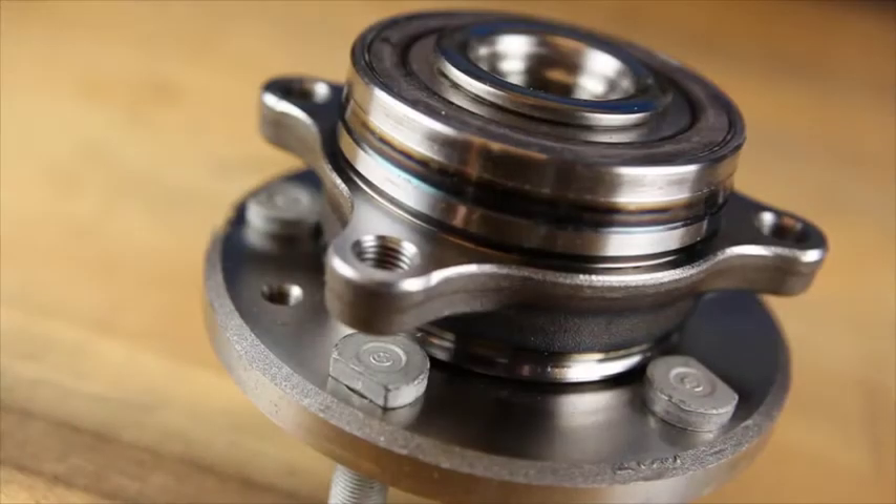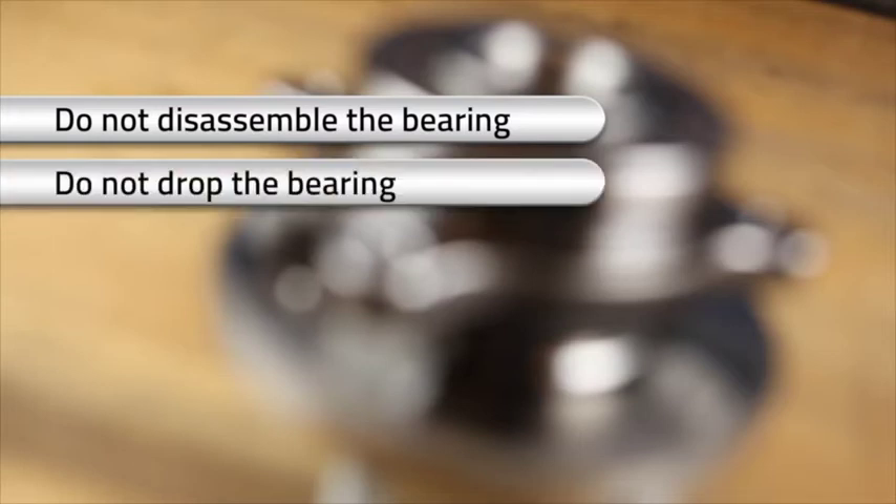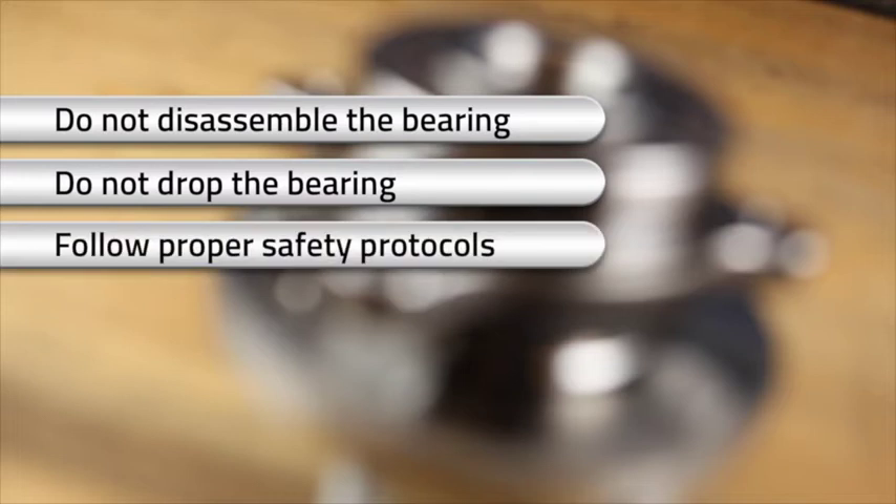Here are a couple things to keep in mind before you begin this installation. Do not disassemble the new wheel bearing to prevent disturbing the sealing condition and allowing contamination to enter the wheel bearing. Do not drop the wheel bearing, as this can cause internal or external damage which can reduce the life of the wheel bearing. When working on a lift, ensure that you are following proper protocol.